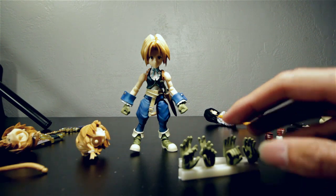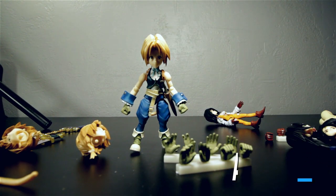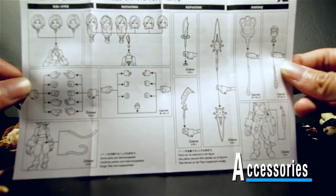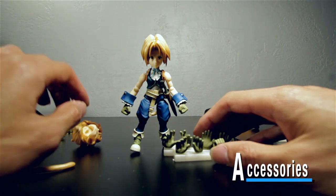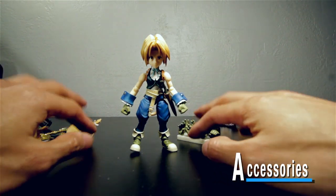Alright, let's get to the accessories. It comes with an instruction manual that shows you how to swap things, what everyone comes with, and how to equip everything — but I'll just show you everything right off the bat. Here's Zidane as he is out of the box.